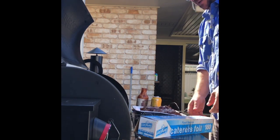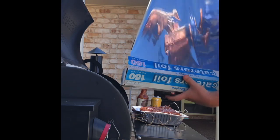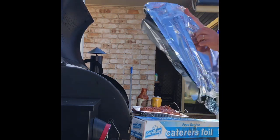Now to wrap it up with a double layer of foil.